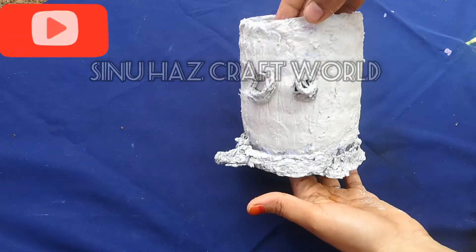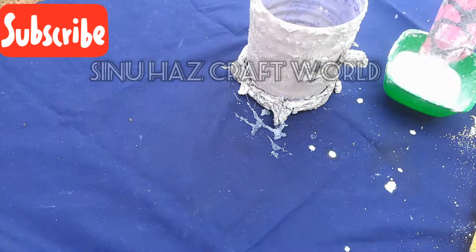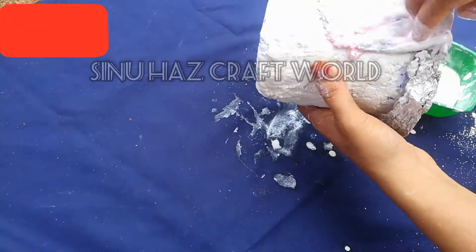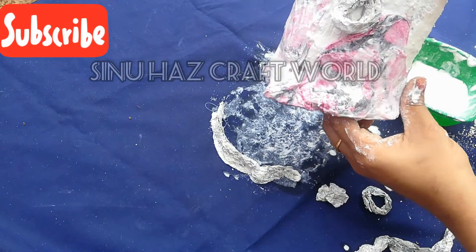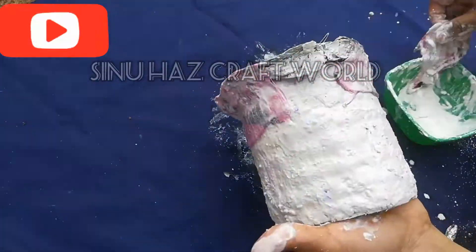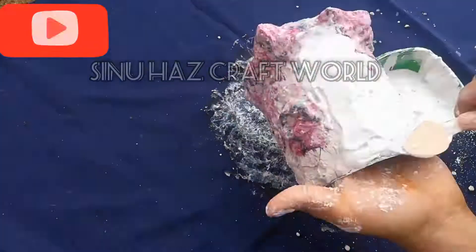Cut the plaster of paris. Now we have to cut the plaster of paris into the back and I will cover it in a full light bottle.